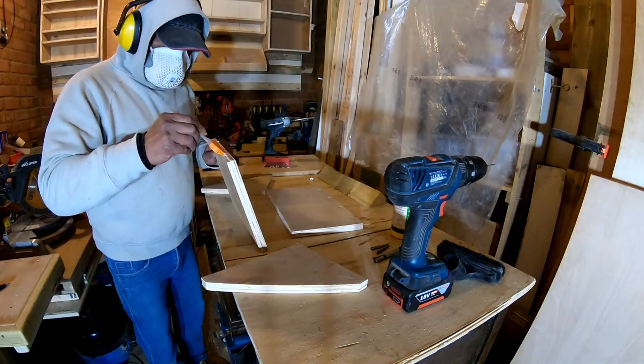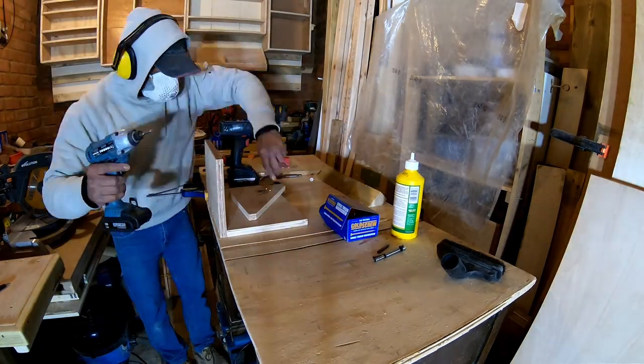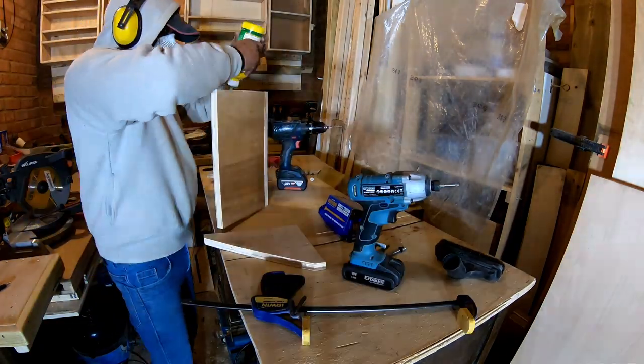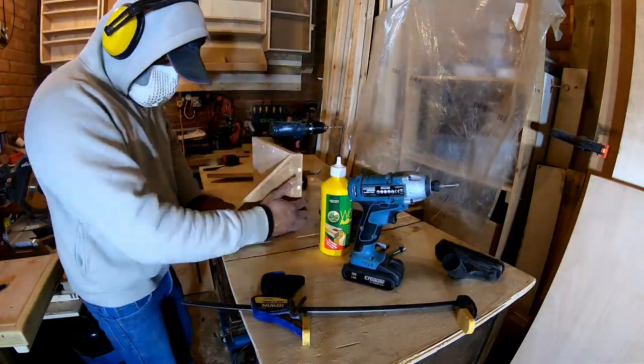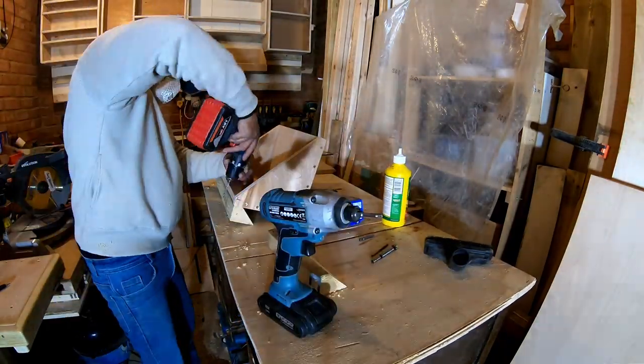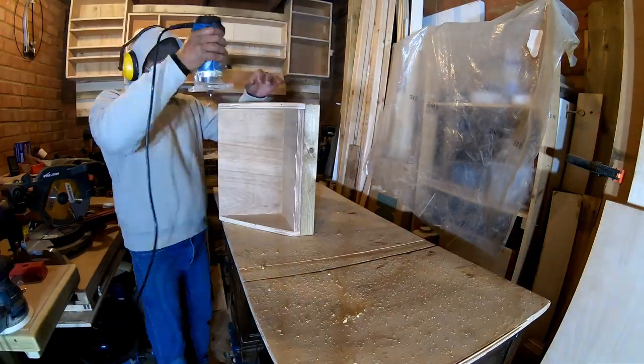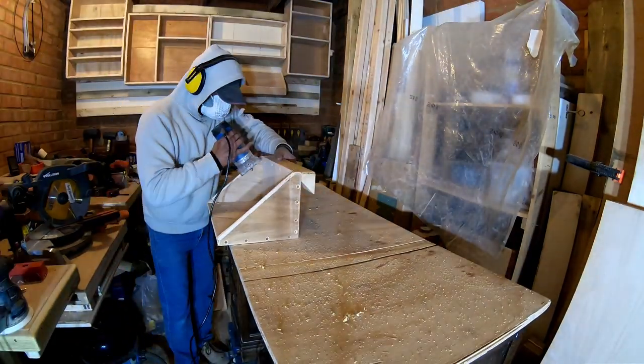The next one is going to be for my tractor. This is again a simple build — a bottom, a back, and two sides, all joined together with the same format: glue, pre-drill, countersink, and screws. A quick round-over and sanding and it's done.